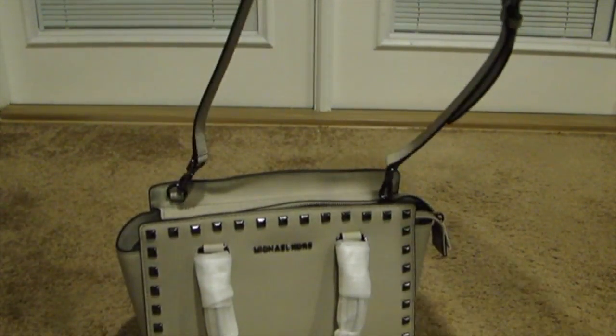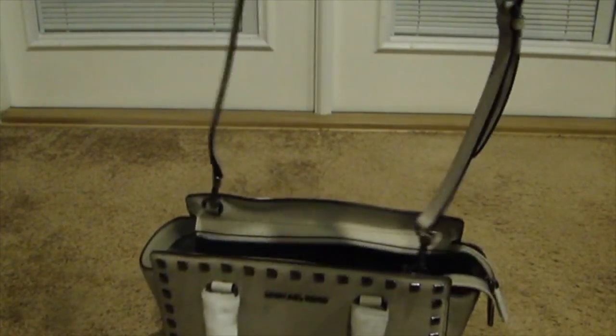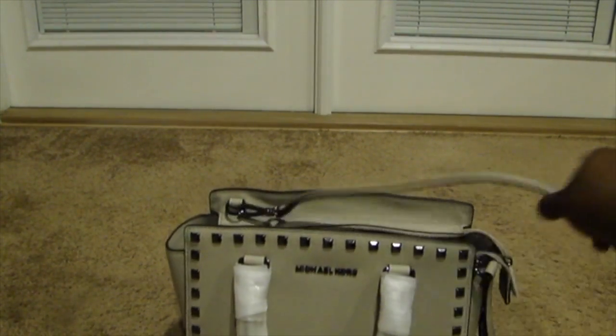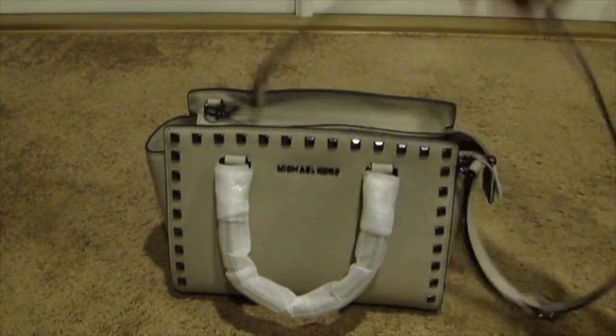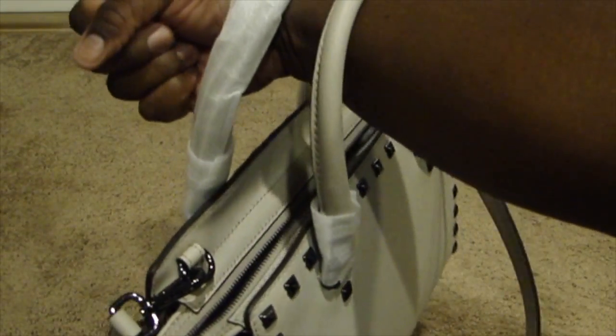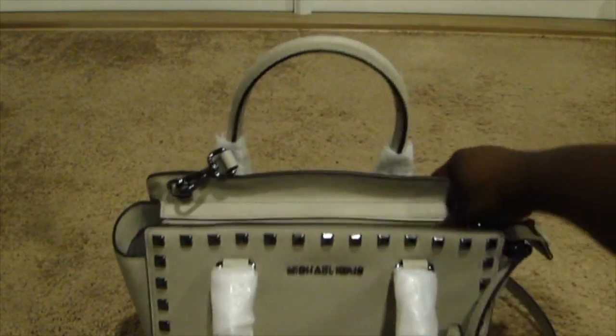It's a really nice cute bag. You can either use it as an everyday bag or for special occasions when you're going out to dinner or whatever. You can hold it like this also — I like for my bags to be on my shoulder so I probably won't hold it that way, but here's the handle.